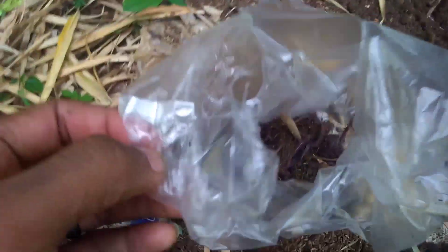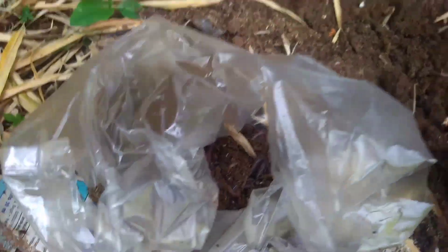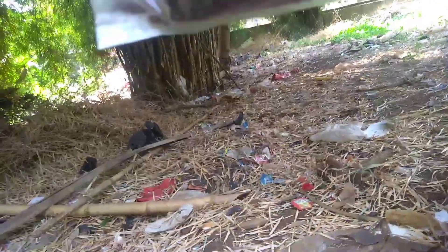Mungkin udah cukup ya bro, kita cari cacingnya cukup segini aja. Gini pun juga udah banyak banget, udah segitu ya, lumayan lah buat mancing ikan nila mujaer. Sukur-sukur dapet gabus juga.